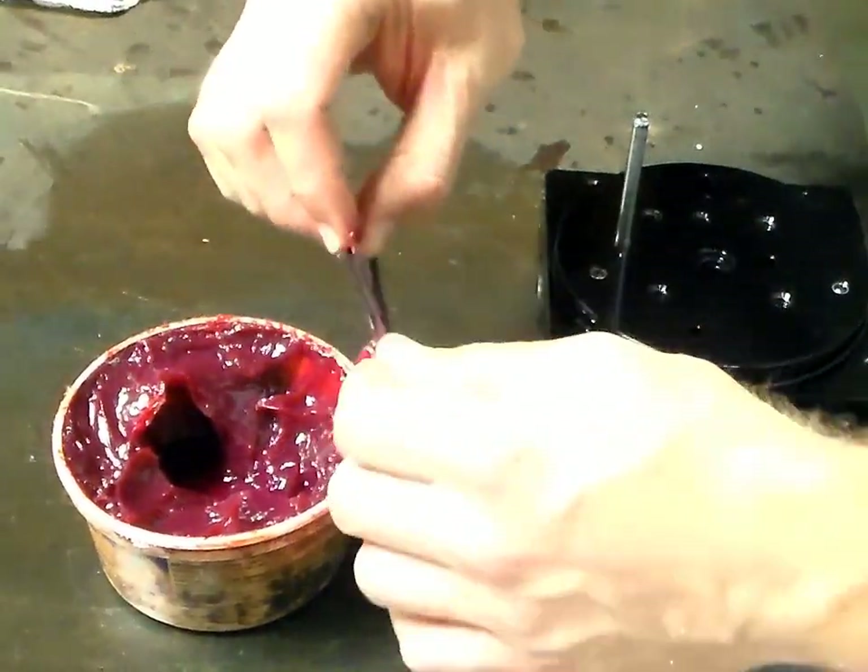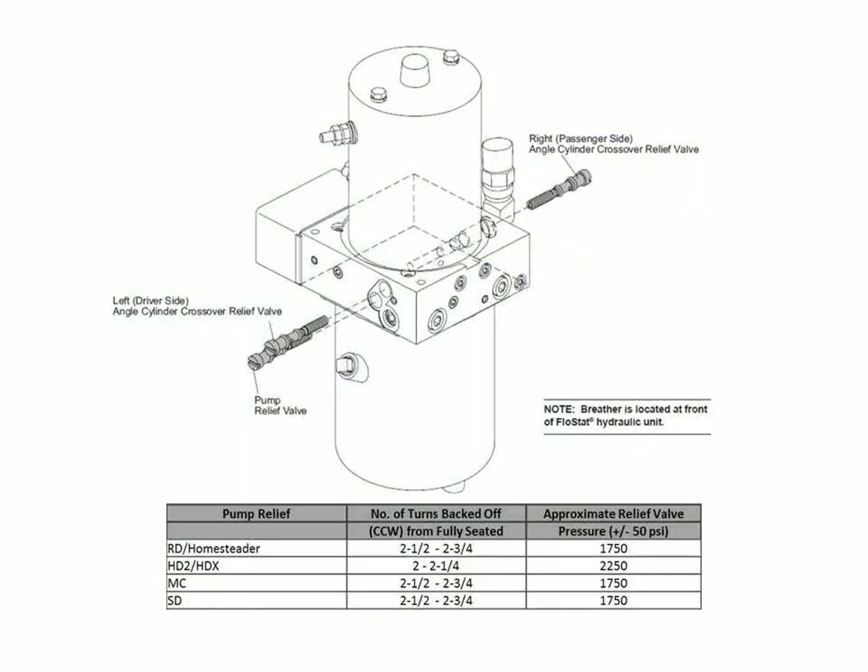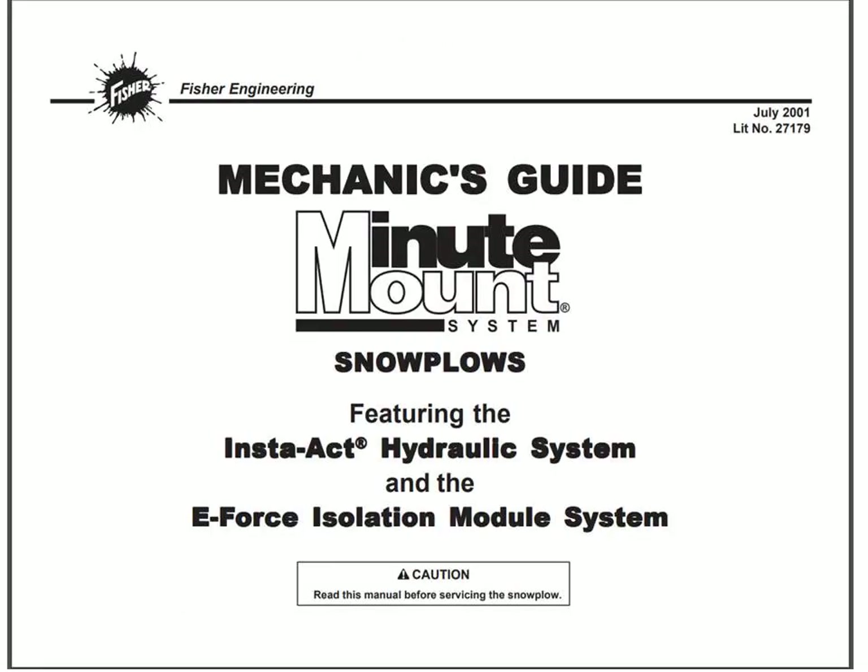When reassembling the unit, be sure to lubricate all O-rings, set all relief valves to the proper pressure settings, and torque components according to the specifications listed in the mechanics guide.